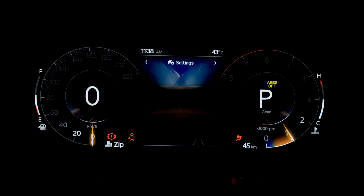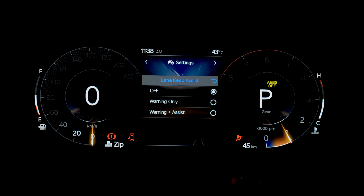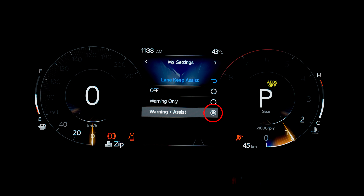Under the settings menu, select Driver Assistance and scroll down to select Lane Keep Assist. You will get three options to choose from – OFF, Warning Only, and Warning Assist. Select the last option to activate Lane Keep Assist.